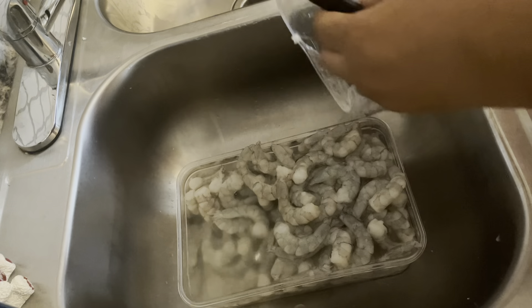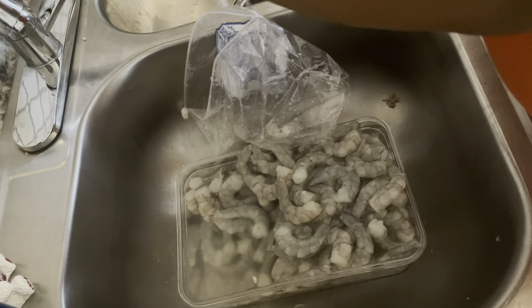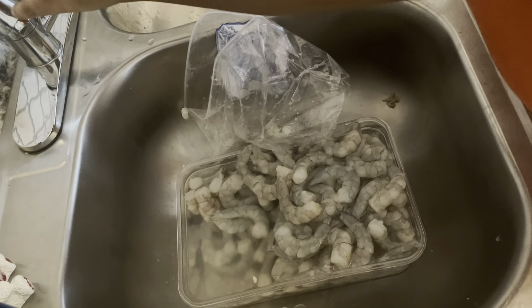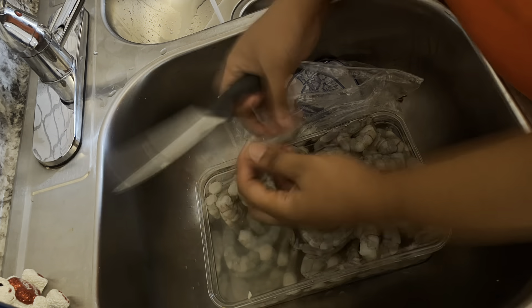Now that I've got everything else basically finished, I'm going to go ahead and get back to the shrimp. Y'all, this water is so cold from the ice even with rinsing, but it's okay — I took one for the team.